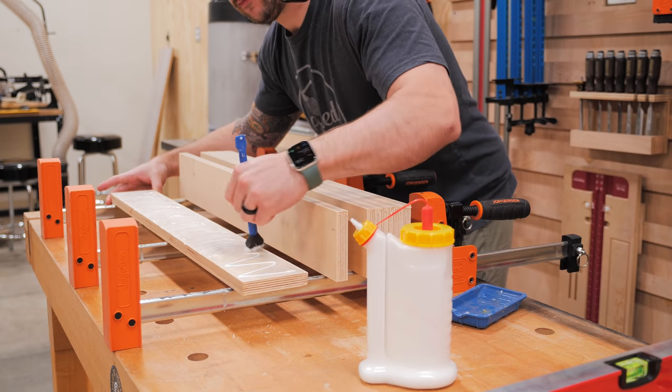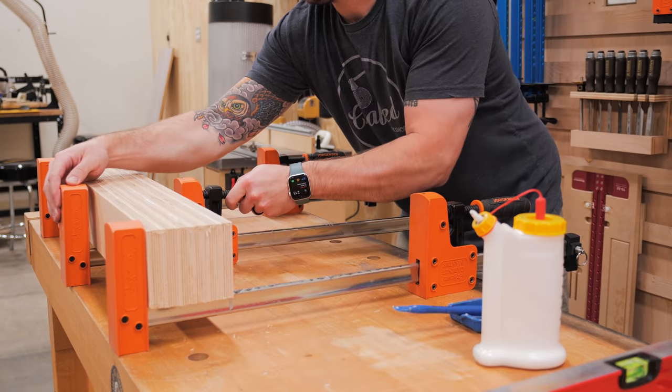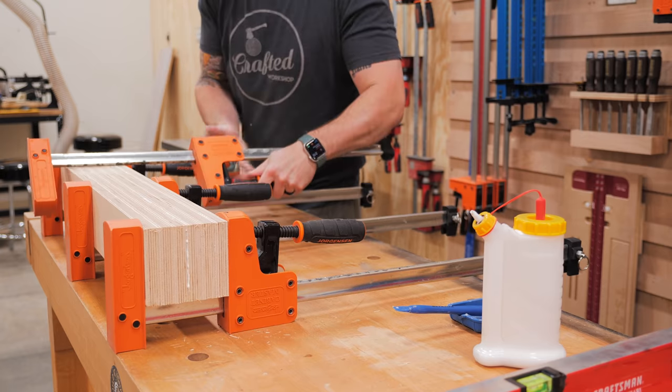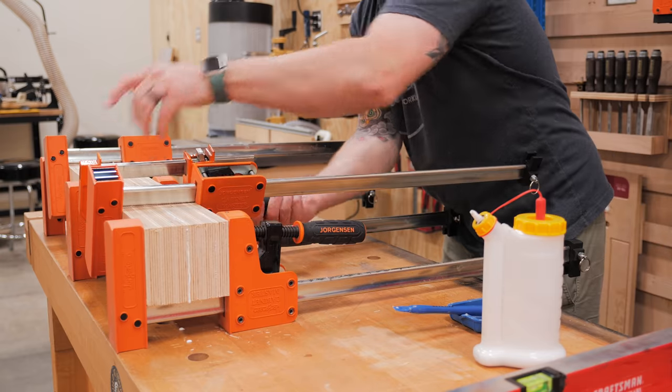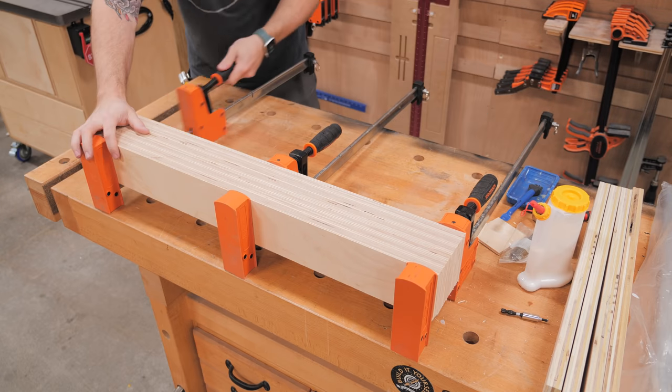In case you're interested in building one of these sleds for yourself, I do have plans available that include all of the specific dimensions I used as well as all the hardware and parts. I'll have a link to those plans in the cards and in the video description below.